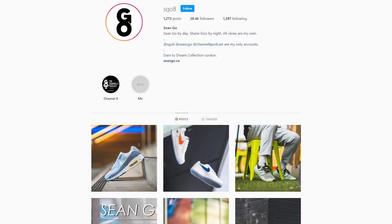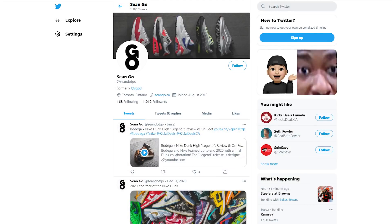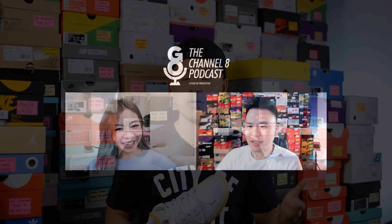If you guys like this video, be sure to like, comment, and subscribe if you haven't yet. You can follow me on Instagram at SGO8, check me out on Twitter at Sean.GO, and visit my website at SeanGo.ca. You can also check out my podcast called the Channel 8 Podcast — the video version is hosted right here on my YouTube channel, but if you're looking for the audio-only version, check it out on most major podcast platforms including Spotify, Apple, and Podbean. Thank you so much for watching, thank you for the continued love and support, and I'll catch you guys all in the next one.